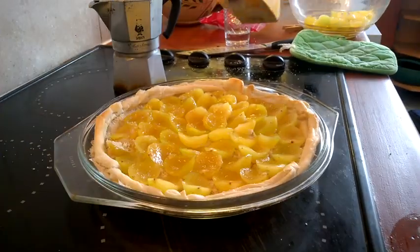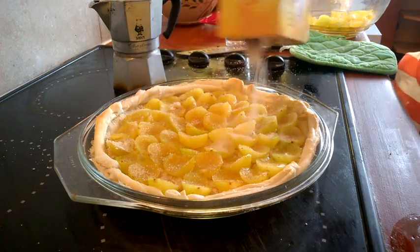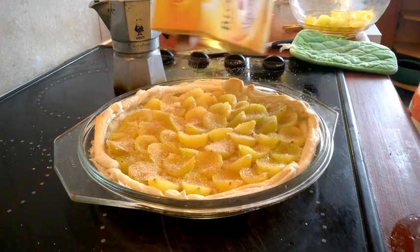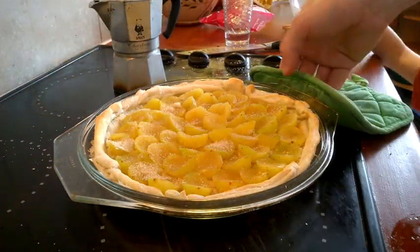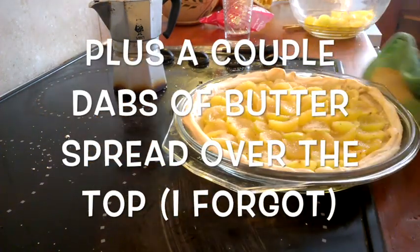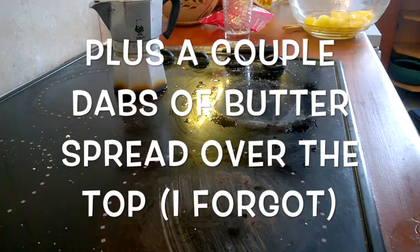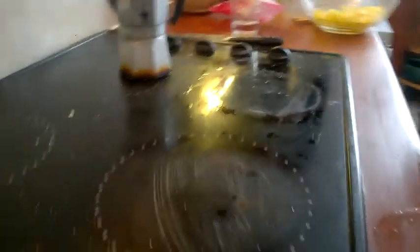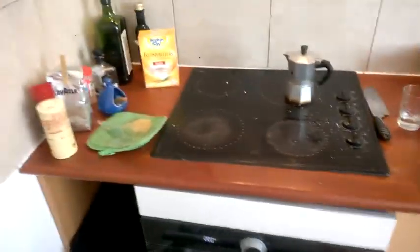You're going to put about that much sugar on it. Slip this into a 375 to 400 degree oven. Go spackle any holes you have in any walls and come back in 20 minutes.